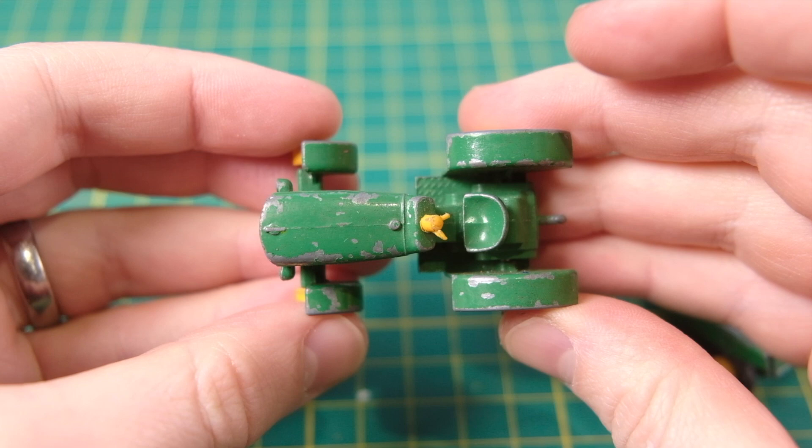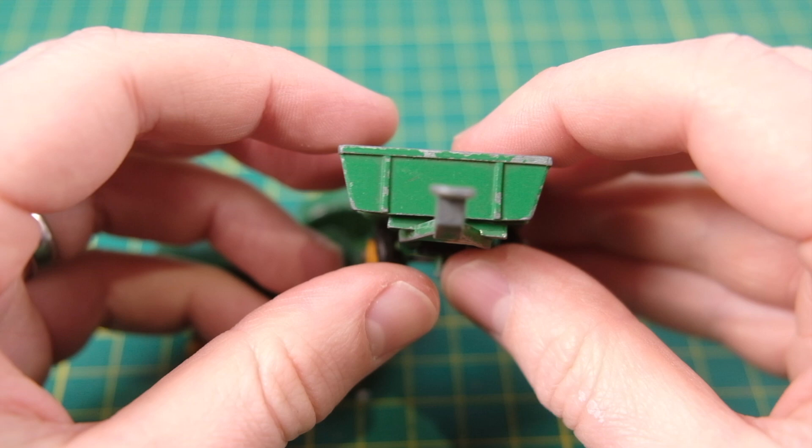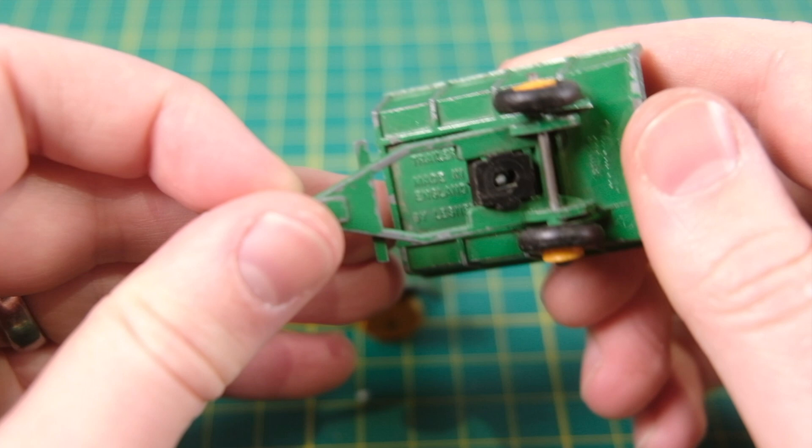Both entered the range in 1964 and lasted until 1969. The trailer features a hydro sleeve that allowed it to be tipped and tilted, adding to the pairing's play value. It also originally came with three plastic barrels that would sit inside the tipper, though the chances of finding these secondhand are slim.